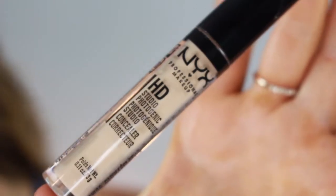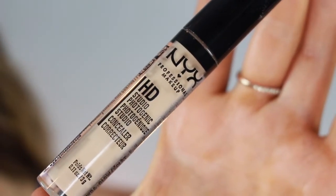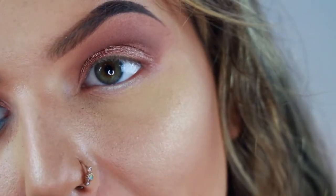Now the fun begins. Find the lightest concealer you own — this is essential because we want contrast. The bronziness can get lost easily, and a darker concealer isn't going to work as well. I'm going to be using my NYX HD Studio Photogenic Concealer in CW06 Glow. This part I really have to concentrate on, so I might not be talking as much.